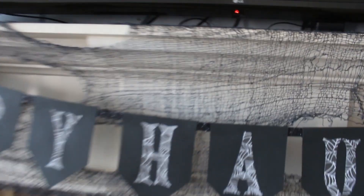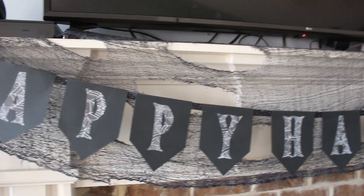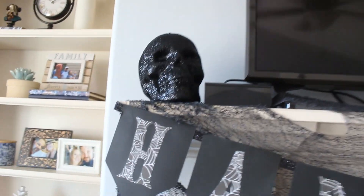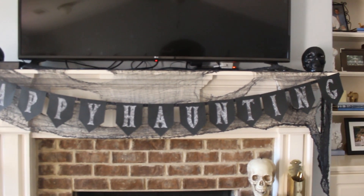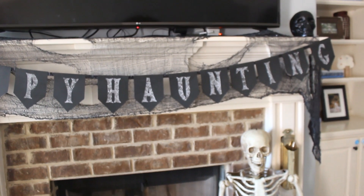Up here is some spider webbing from Oriental Trading Company, which is really great because it's super long and has the holes built in already. The other ones from Dollar Tree and Walmart you have to put the holes into yourself. The skulls on each side of the TV — maybe from Target — and the Happy Haunting sign was a DIY from last year. Super easy but really cute.